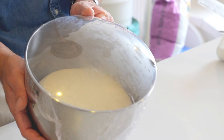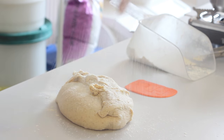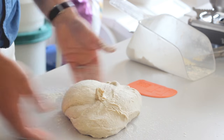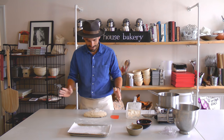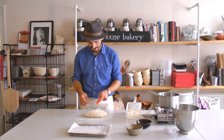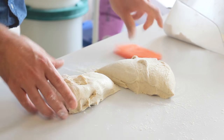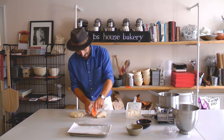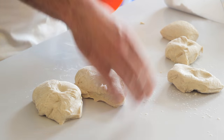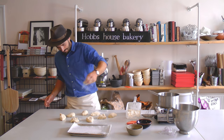The dough has had about 35 to 40 minutes proving. You can see it's really full of air. A little sprinkling of flour just to make it easier to work with because it's quite a loose dough. This is going to make eight nice-sized bagels. We could weigh it, but actually it's better just to use your eye. So we're just going to split this in half, then in half again and half again, and we should end up with eight even-sized pieces.